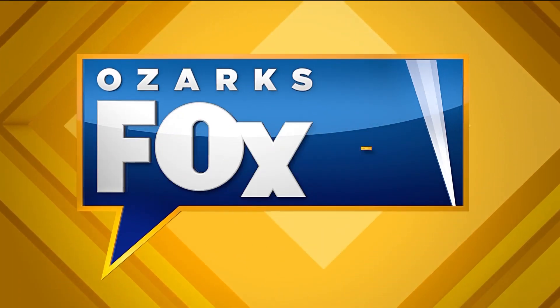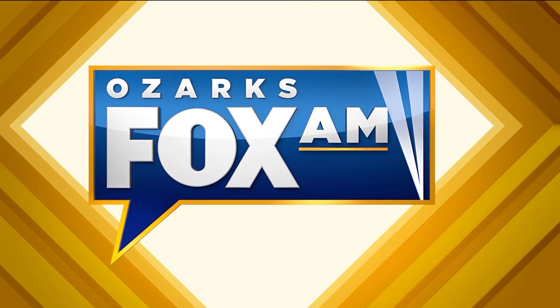This is Ozark's Fox AM. Welcome back to the second hour of Ozark's Fox AM. I'm Kelly Smith, and I'm Jeremy Rape. Thanks for tuning in on this Wacky Wednesday.